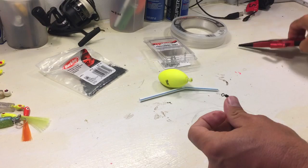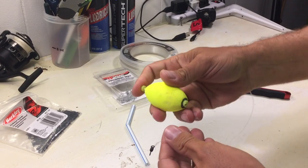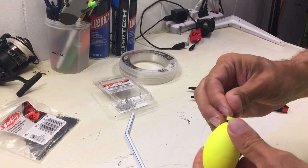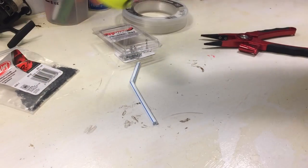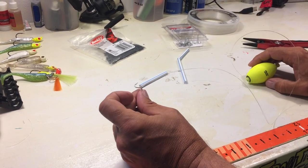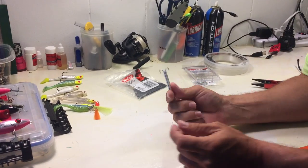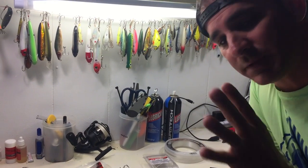Those epoxy jigs work great but they're expensive — I lost three yesterday. So here it is: a Billy Bay popping cork, 40-pound fluorocarbon, a straw cut from the kitchen, and a number four VMC O'Shaughnessy treble hook. I'll have a lot of casting weight and this should trail behind and dial into a glass minnow. We'll see what happens!